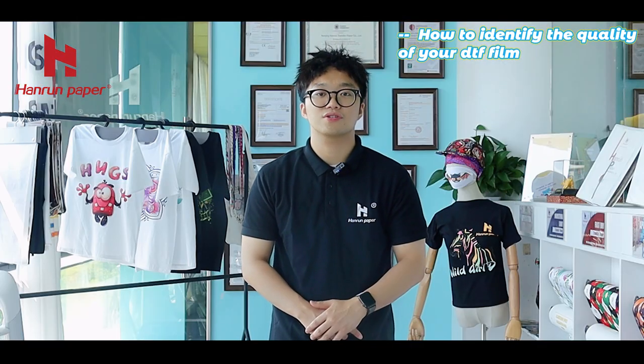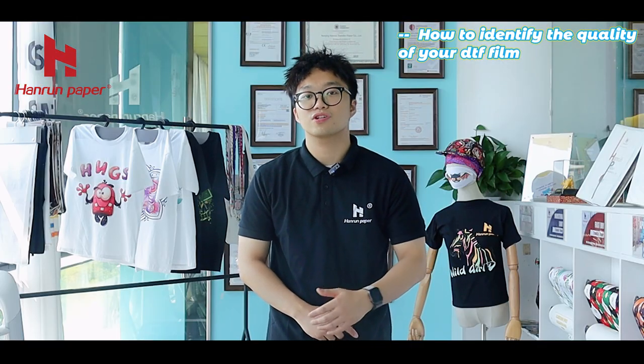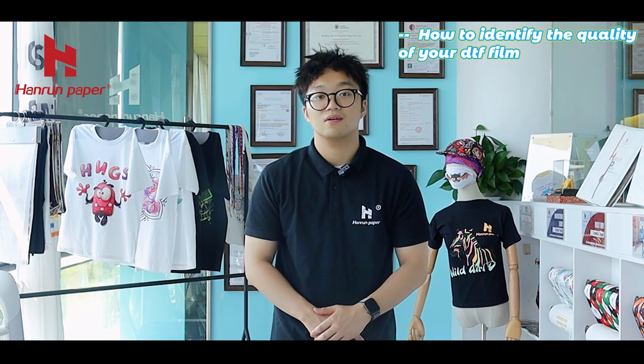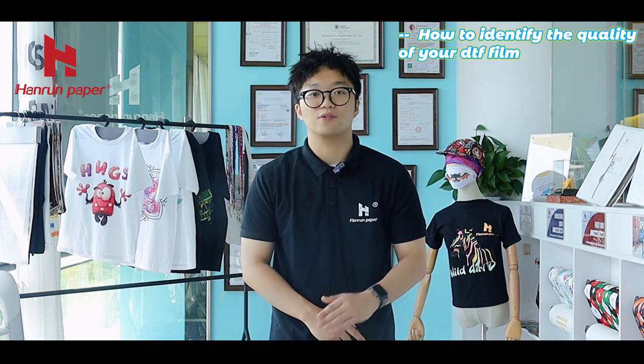These are the 6 key features and key points I want to tell you to identify the quality of your DTF film. See you next time and wish you a very nice day. Bye-bye.